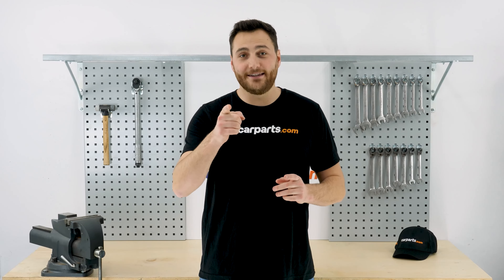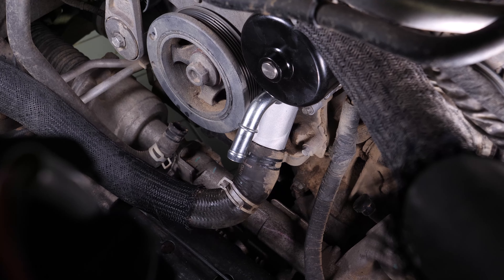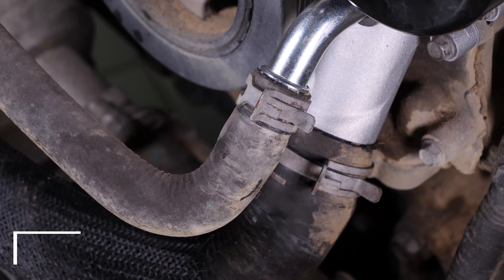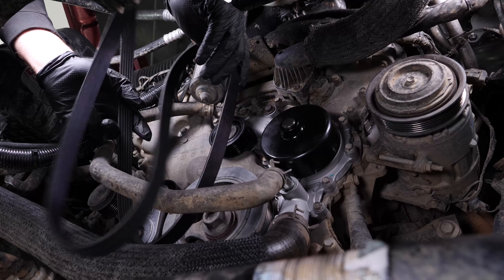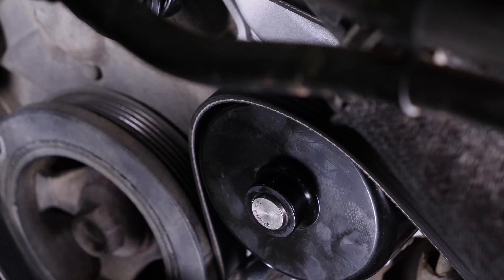Using adjustable pliers or the tool used in the video, put the two hoses back in place on the water pump. You can now put the serpentine belt back in place. To do so, we recommend watching the video on how to replace the serpentine belt on the Dodge RAM 1500.